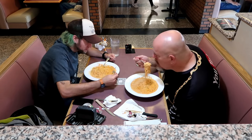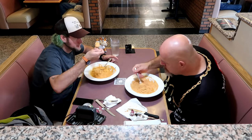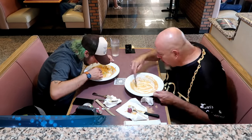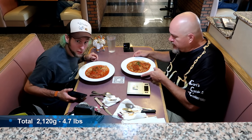I found out about Josh a couple of months ago. Turns out he lives kind of in my area. He's been doing eating challenges for about a year, and our schedules finally connected so we can sit down and eat together. Third bowl — Angel Hair with bolognese.